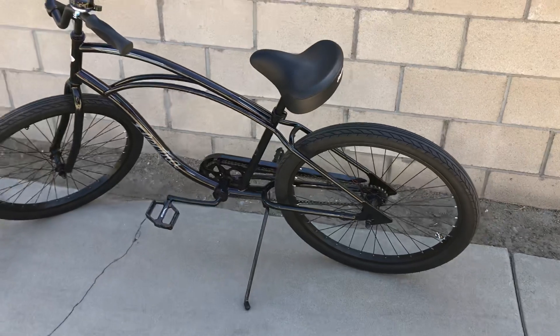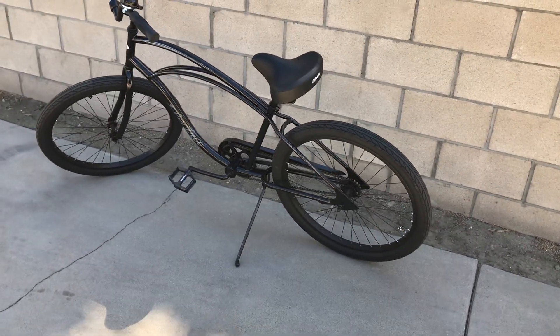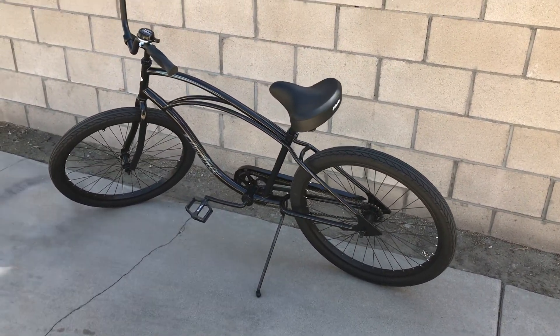Pretty much that's it. I just got back from the shop — it's an awesome shop in Glendora, California.